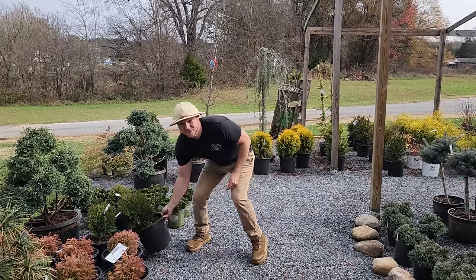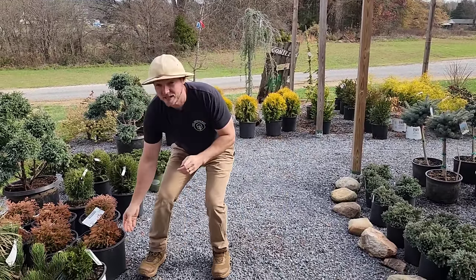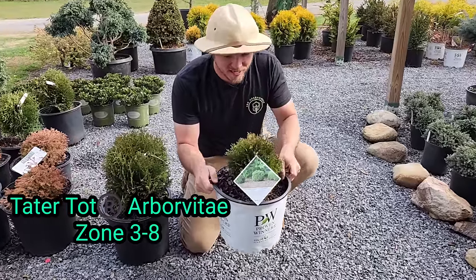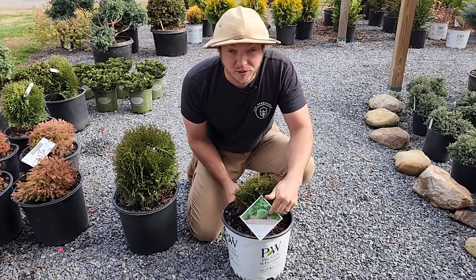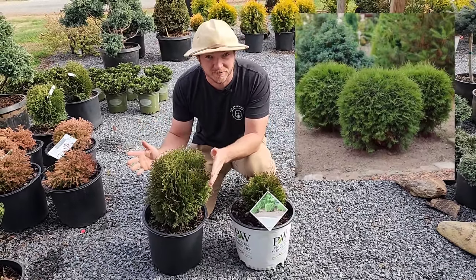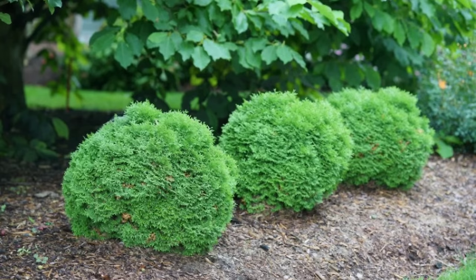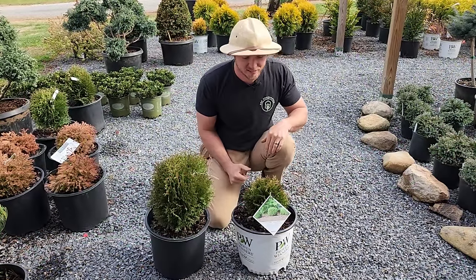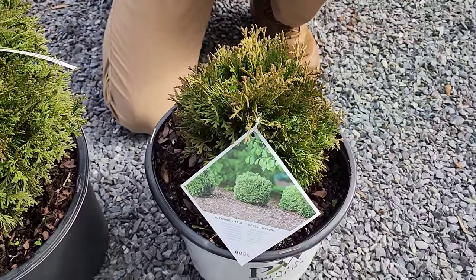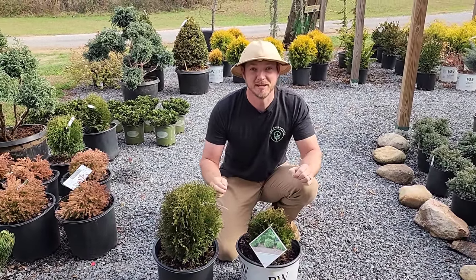In the last low maintenance shrub video, we talked about the Hetz Midget Arborvitae. Today I want to talk about a shrub that looks very similar called Tater Tot Arborvitae. Arborvitae is just a western red cedar. Tater Tot grows at half the growth rate as Hetz Midget. Hetz Midget is about a three foot by three foot shrub, while Tater Tot is like one and a half to two feet tall and wide. No pruning ever involved. It grows in a nice, round, compact habit. This one came out from Proven Winners a couple years ago. It's truly petite and dwarf.